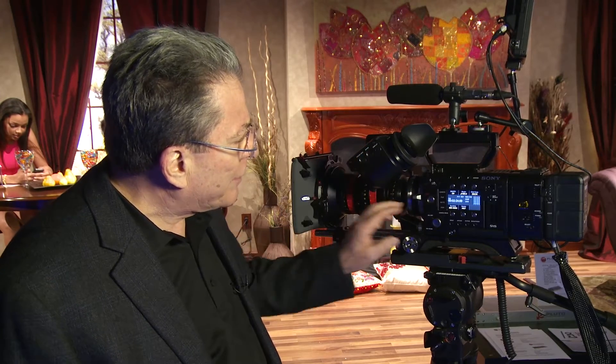The F55 can be distinguished because this ring is silver, and in the case of the F5 this ring will be black.